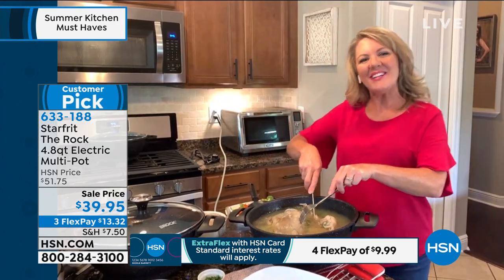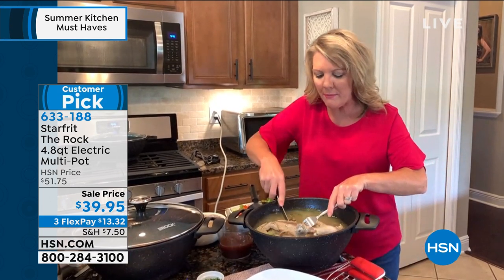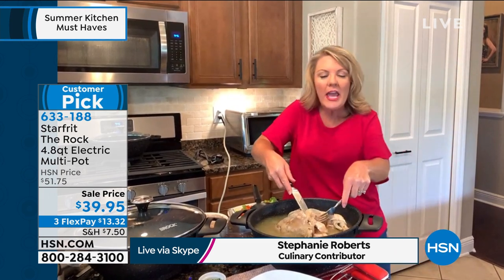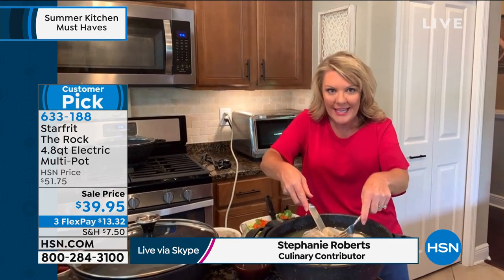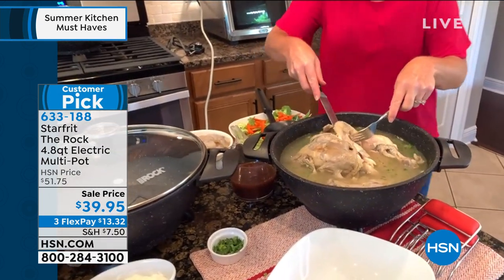I could not agree more. We are both in love with this Star-Frit multi-pot, and what sets it apart is its versatility. I have a whole roasting chicken in here. I could have done a couple of things — I could have seared it first because The Rock can handle it.